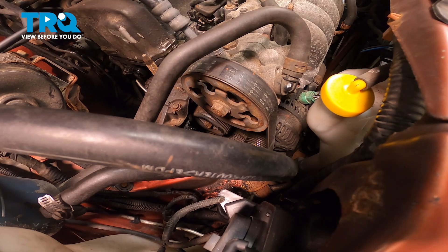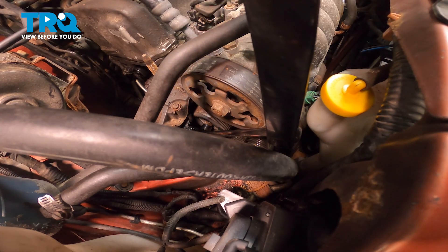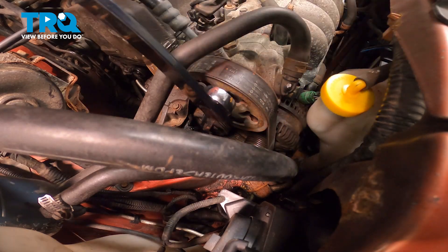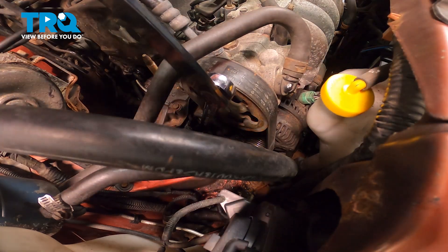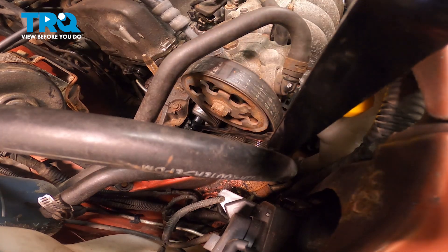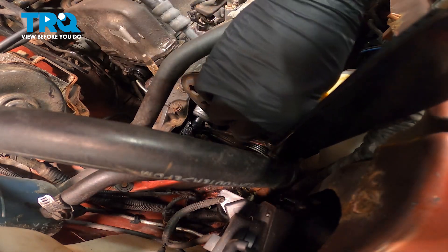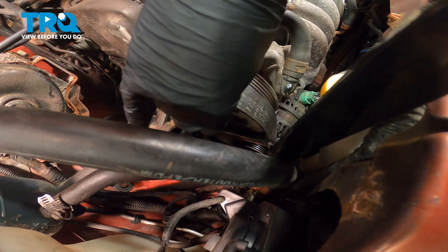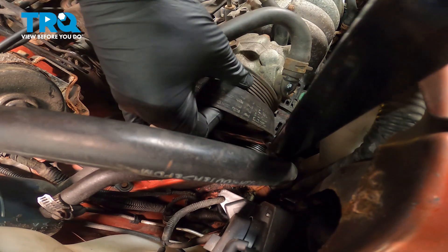We're going to get our serpentine belt tool on our belt tensioner and loosen the tension on the belt, then remove the belt from the power steering pump. What you want to do is take your belt off keeping upward tension on the belt so it doesn't come off of the other pulleys.